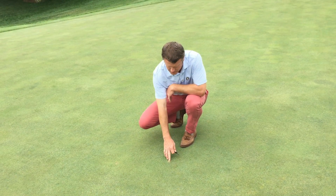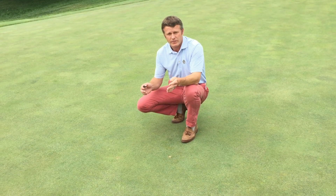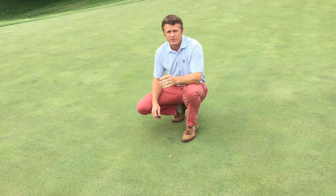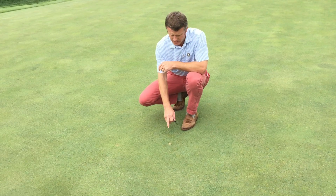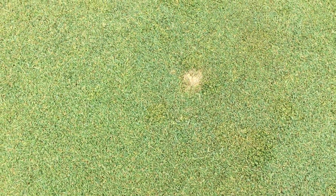Something to take note of is that if you fix a ball mark right away after you hit the green, it'll heal in a few days. If you don't fix it, it's going to take a couple weeks — and that's when you see that brown burned-out spot on the green, just like this. Somebody didn't fix this ball mark here.